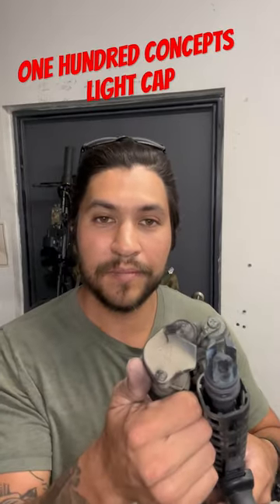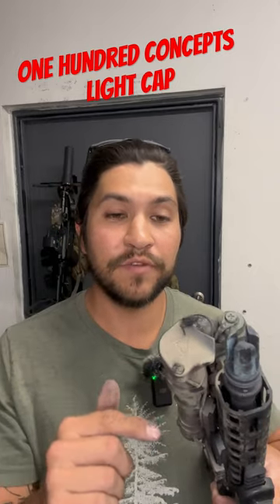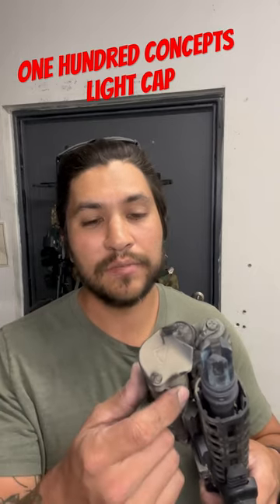What the heck is this thing right here? This is a 100 Concepts light cap and it's great for a couple of different things. One, if you are trying to make sure that you don't negligently discharge your light, you can put that light cap on — you just flick it over with a simple flick and it's attached by bungee cords and a rubber band.